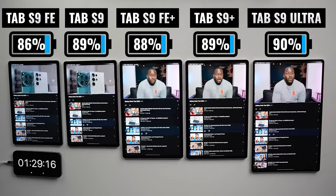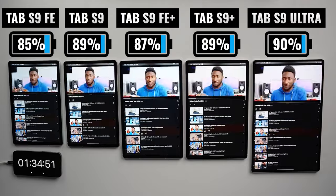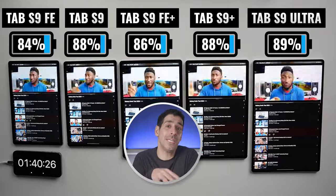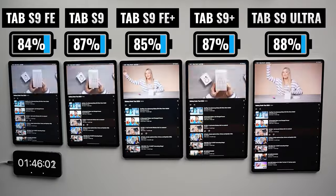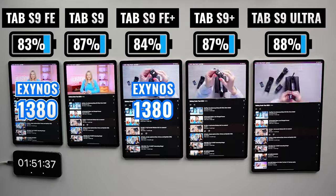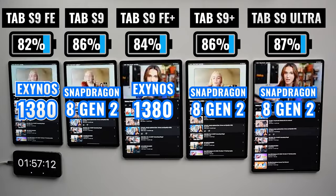Checking in with the tablets after about an hour of use, the Tab S9 Ultra has a slight lead, followed by the Plus and the Tab S9, which are very close to each other, then the FE Plus, and in last place, the FE. As far as processing power, the two FE models use the Exynos 1380, and the three flagship tablets use the Qualcomm Snapdragon 8 Gen 2 chip. In terms of overall performance, the Snapdragon chip outperforms the Exynos.